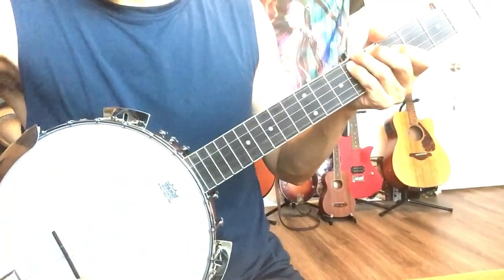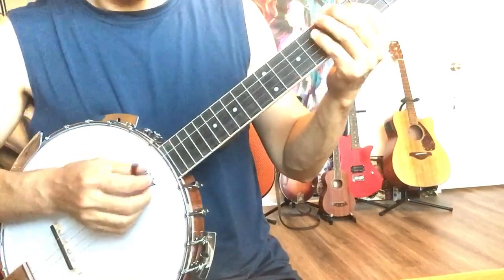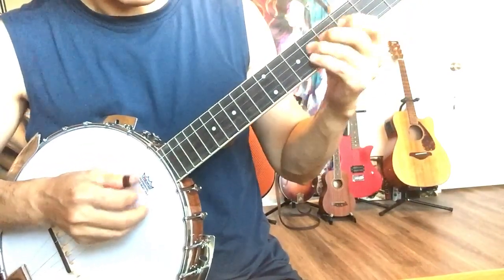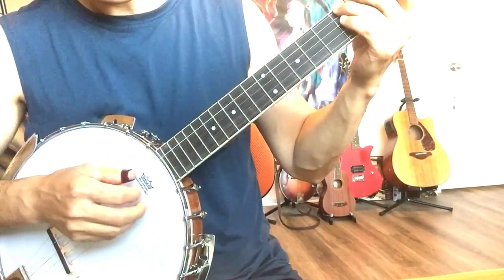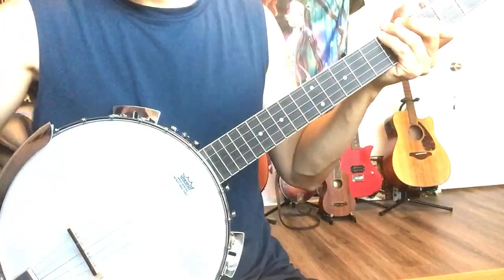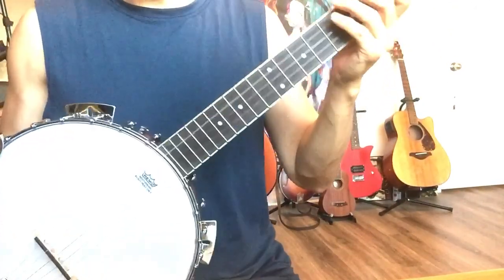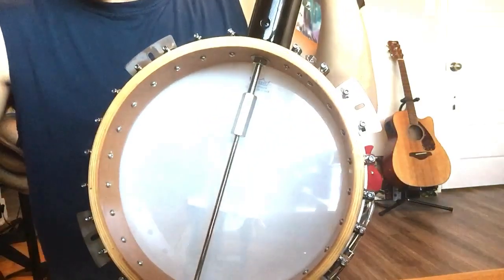No buzz at all now. Before it was a disaster. I don't play banjo by the way - I just bought it to learn, just to play some notes. The banjo has no buzz now. Good luck, have fun.